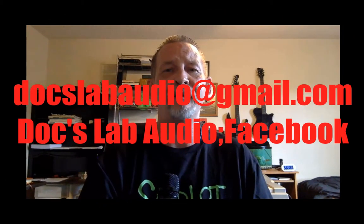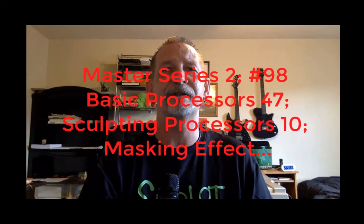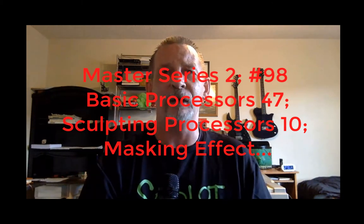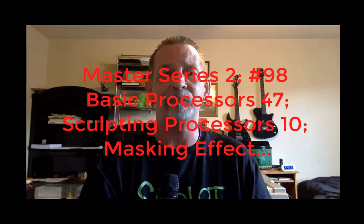Welcome to Docslam and our second Master Series. I do believe this is the 98th video in our second Master Series, the 47th video in basic processors, the 10th video in sculpting processors. In this video we want to discuss masking, well basically masking and blending. In this segment it is very important, so you have to excuse me while I look at my notes a little bit. This will be a real short video, but you really have to keep in mind a couple different things.